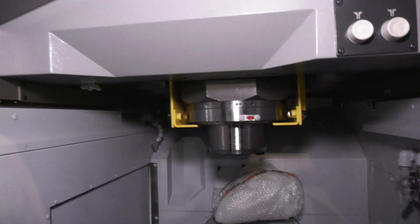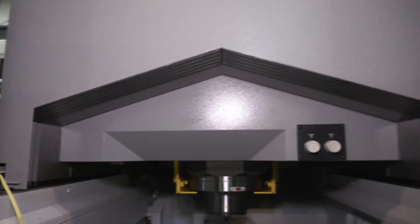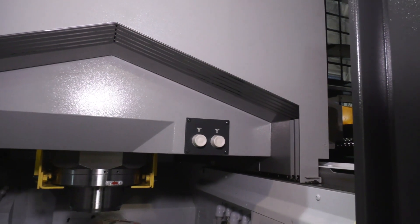Also on the left and right of the machine, you'll see the Y axis is where it moves backwards and forwards on the bridge. It's actually driven by two ball screws, one either side.